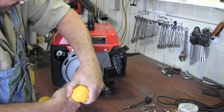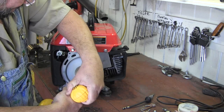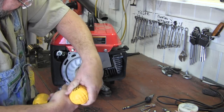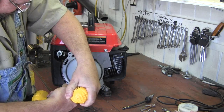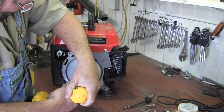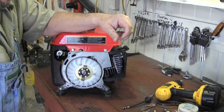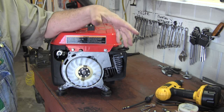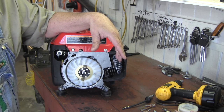Let me choke it and see what happens. Alright, that's not working. Not even a kick. I got spark though, and it's getting gas because the spark plug is flooded. So let me do a little more exploring and I'll tell you what I found.